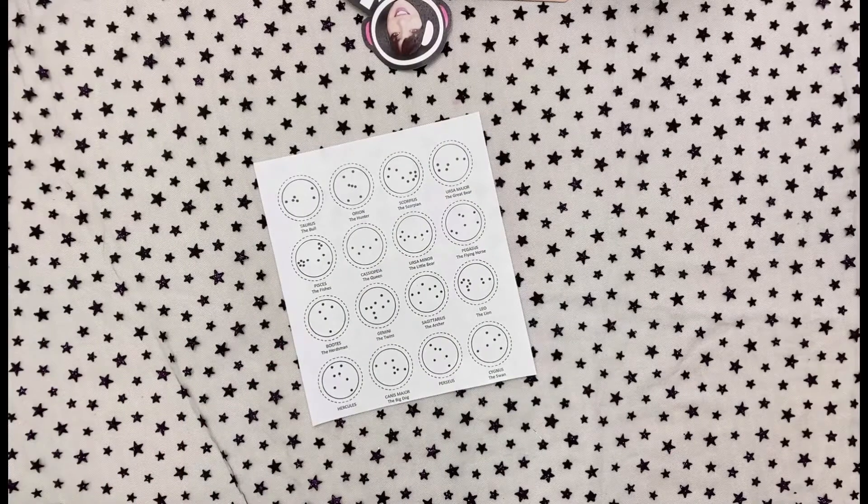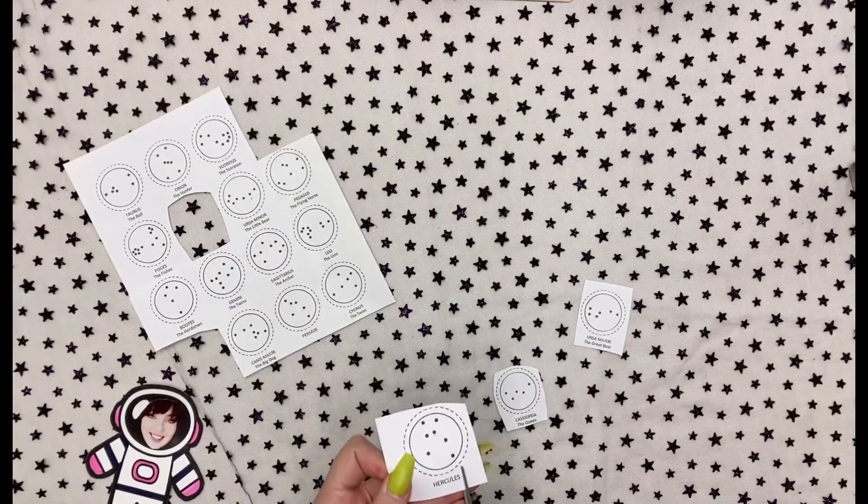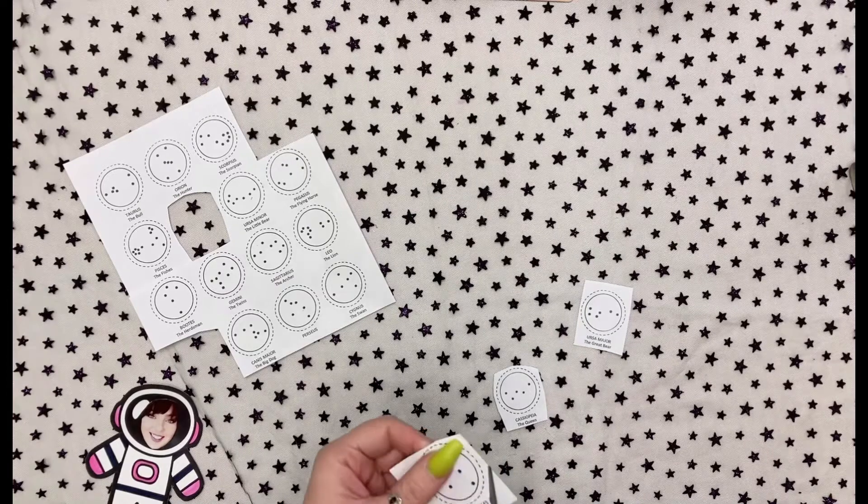First, choose your constellation from the provided sheet and cut it out on the dotted line. Today I am going to choose Ursa Major, Cassiopeia, and Hercules. While I'm cutting out the constellation, I'm going to keep the name so I can remember what constellation I chose.